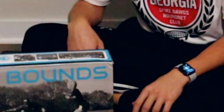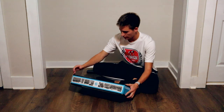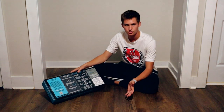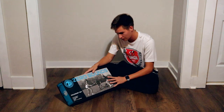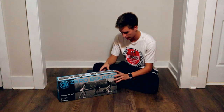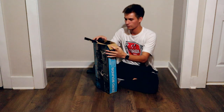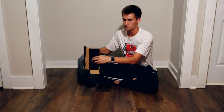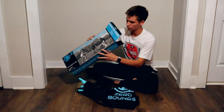Okay so here we have the actual Zero Bound set. Just looking at the box, on the back it has instructions on how to play, and then we got some people playing on the front here. So let's go ahead and break this open and see what we got in here. It's just got the regular pull tabs, and it looks like it comes in this bag.